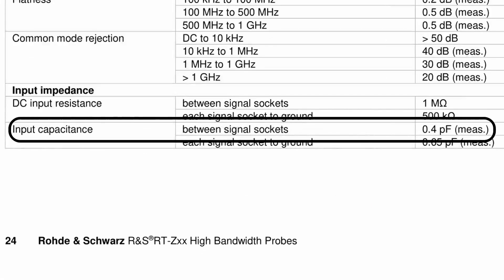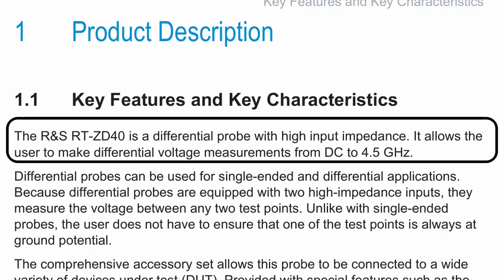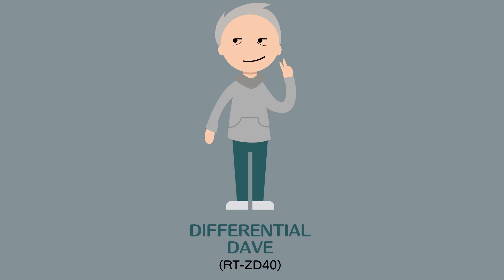Differential active probes like Dave also have tiny parasitics and lots of bandwidth — 0.4 picofarads to be precise. This particular active differential probe offers 4.5 gigahertz of bandwidth, and there are some of Dave's friends that offer 16 gigahertz of bandwidth, or even more.